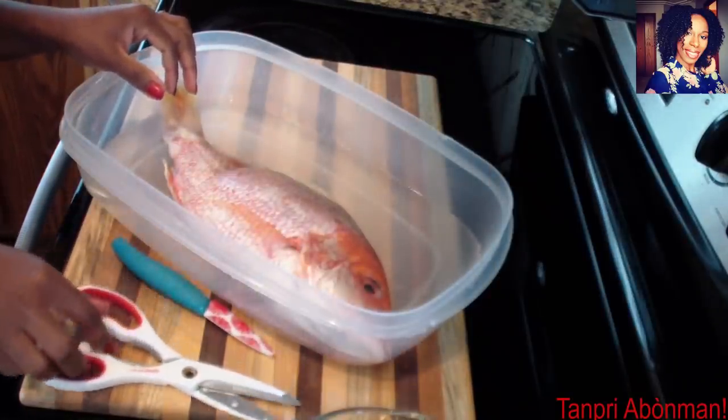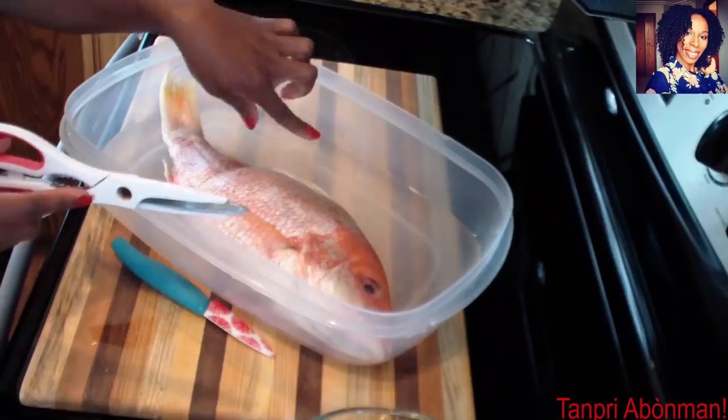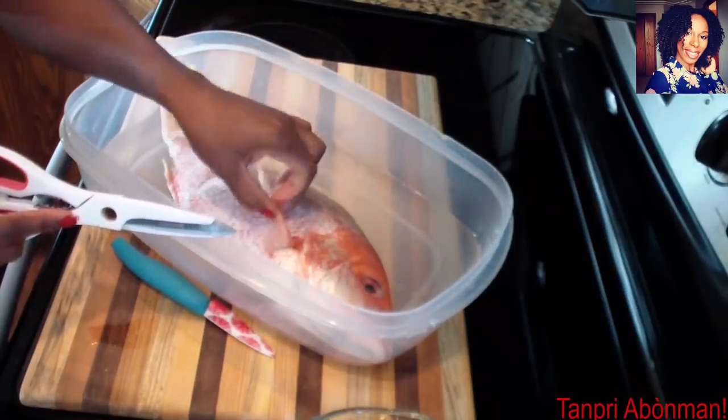First, we need some salt. We already put the fish in a little salt with some vinegar in it.